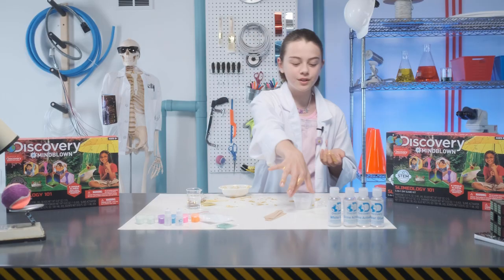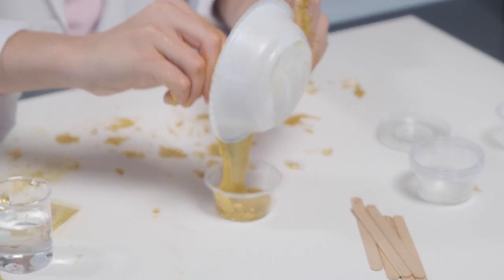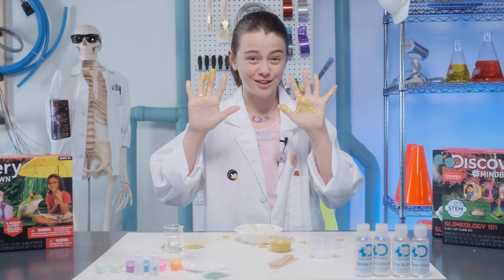When you're done playing with your slime, you can store it in one of these cups or any airtight container. Also, you can put it in the fridge for it to last longer. I hope you guys had fun creating slime, but I also hope you didn't make too much of a mess. See you guys soon!